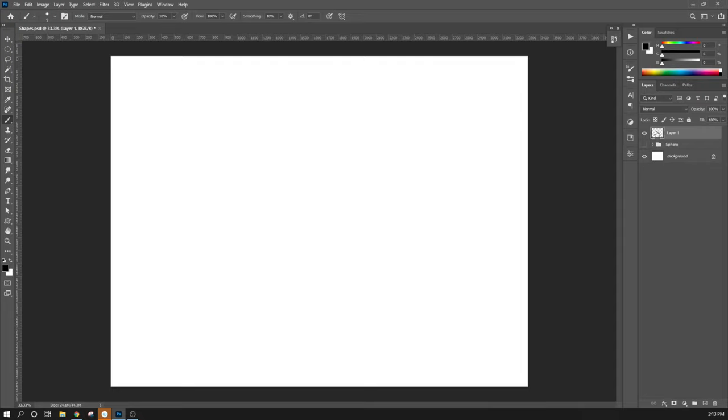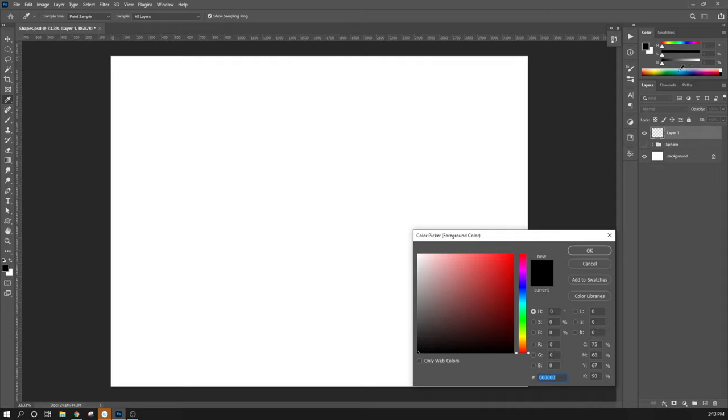This layer is going to be used for drawing some guidelines and talking about perspective. Then I'm going to come back in and actually make the cube shape later. What I'm going to employ here is something called three-point perspective. When you're doing three-point perspective, the first thing you're going to do is draw out a horizon line.